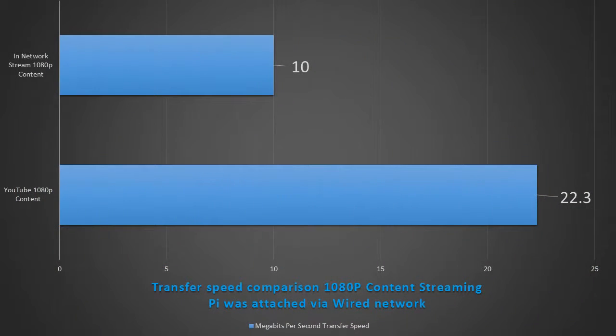I did some streaming from the Raspberry Pi to my desktop and was getting about 10 megabits of bandwidth traffic streaming from the Pi. It's not a lot, and this will change according to compression ratios and file types, but on the four different file types I tried I got about 10 to 12 megabits. I also did a YouTube stream of 1080p content to see the difference — YouTube used 22 megabits. You can stream lots of movies from your Raspberry Pi. I've streamed up to three HD movies to different devices at the same time from the Pi, and it worked very well.